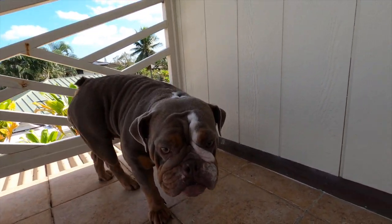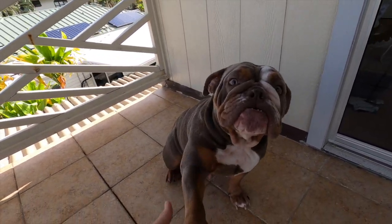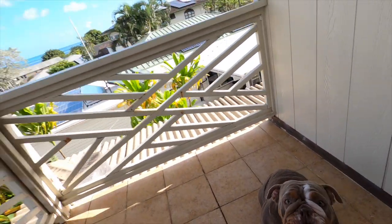Before we get into that — like and subscribe guys, don't forget. Every time you guys hit a like, Kiki gets a treat. Alright Kiki, sit — sit. Good girl. Every time you hit that like button down there, Kiki gets a treat. Now let's get into this edit.